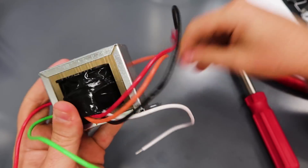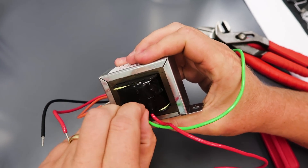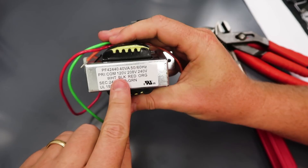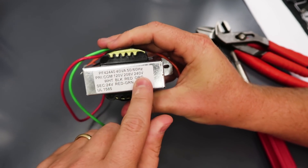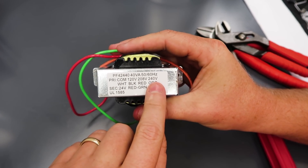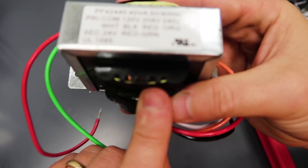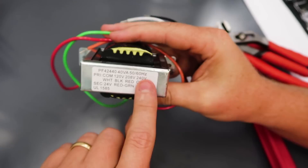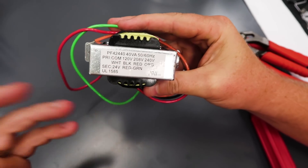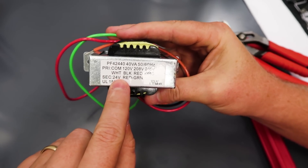It almost looks like there are two coils stacked on top of each other, and I think that's what we'll find inside. The number of wraps on the primary versus the secondary dictates whether it's a step-up or step-down and by how much — it's a ratio. If we wire this for 240 volts and the secondary is 24 volts, that's a 10-times divisor, meaning the 240-volt side has 10 times the number of wraps of copper wire. So if we have 100 wraps at 240 volts on the primary, we'd only have 10 wraps on the secondary.